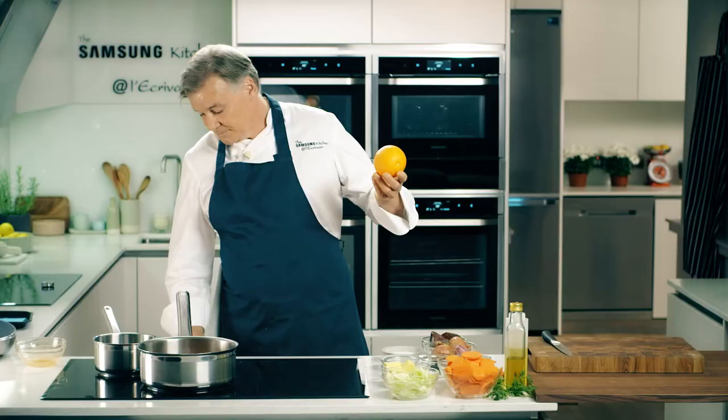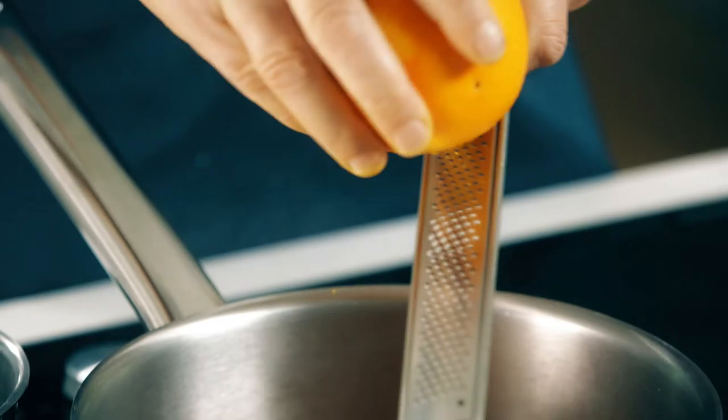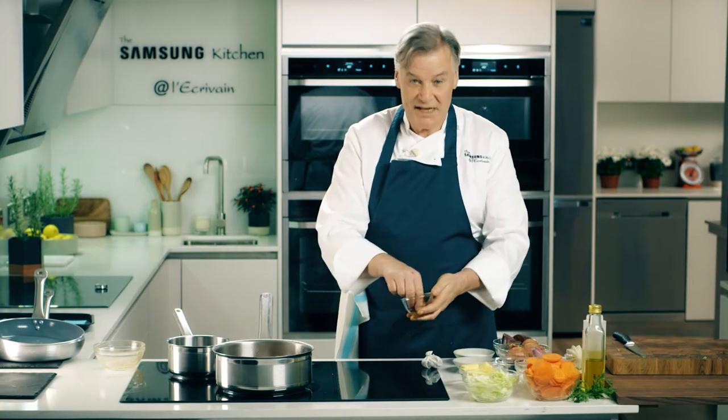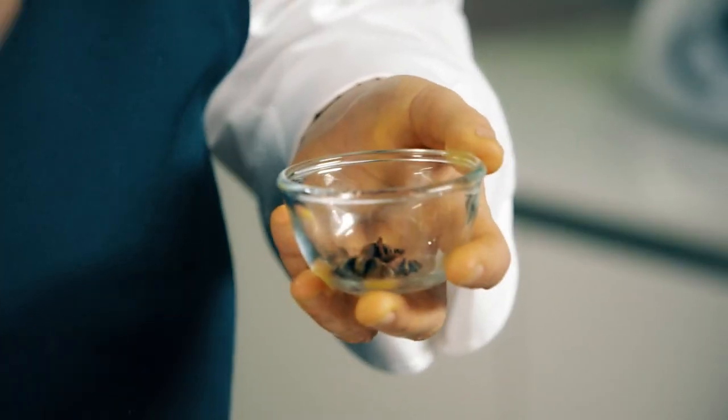I'm going to start the pot on high. Carrot and orange is a great combination. Most of the flavour in lemon, lime, or orange is in the rind. One of my favourite ingredients is star anise — it's got almost like a licorice flavour.